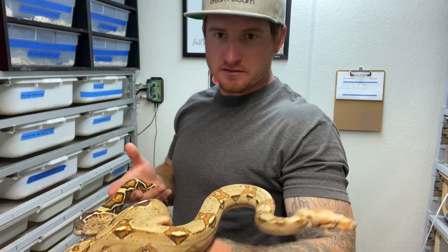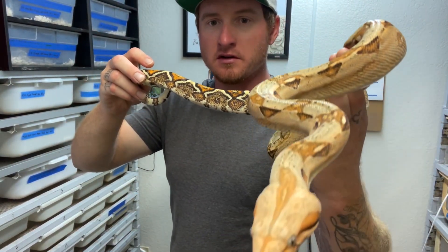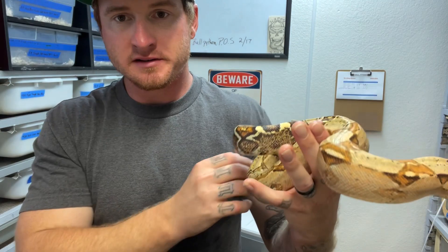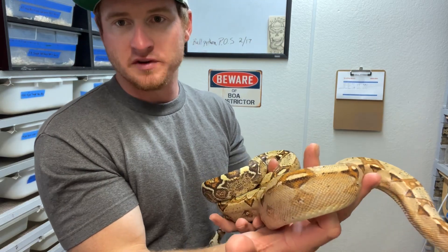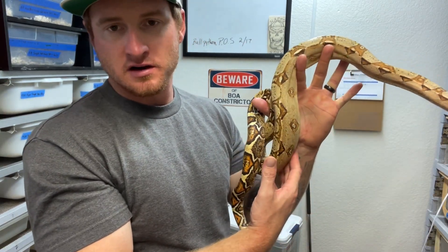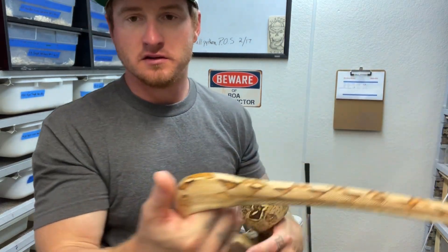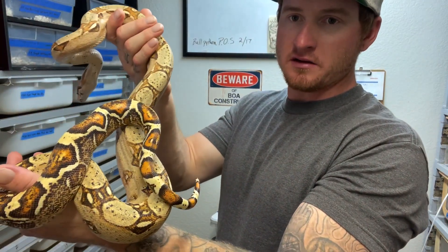We'll go ahead and take the camera out showing you one of the breeder male paradise brothers I have. This one is the dirtier looking one — he's got more dirtiness going on in his pattern. The other male is much cleaner. For that reason I put this male with the hypo aztec female, since aztec can be a crazier, dirtier looking pattern anyway. I figured we'd increase on that and see what it looks like. Still just an incredible snake.